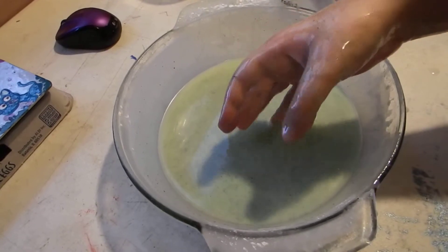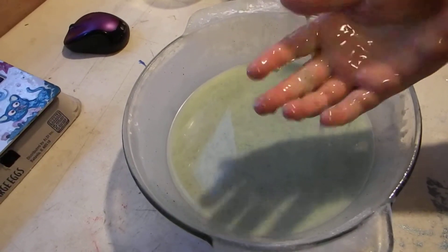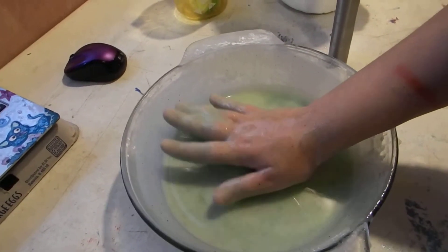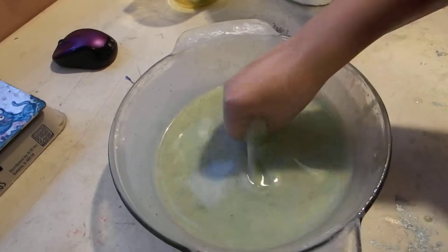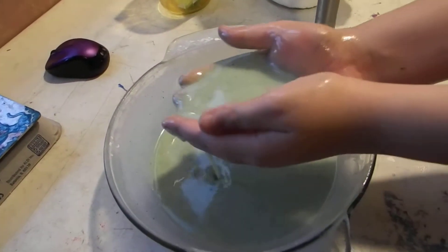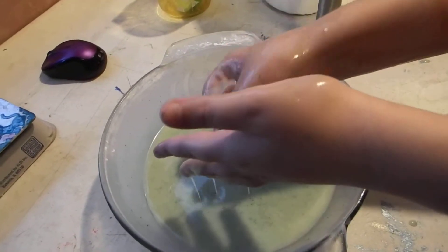Maybe we added too much oil. We were following what the recipe said, though — three quarters of a cup of cornstarch to two cups of oil, which I thought was a bit much. So let's add more cornstarch and see what happens.